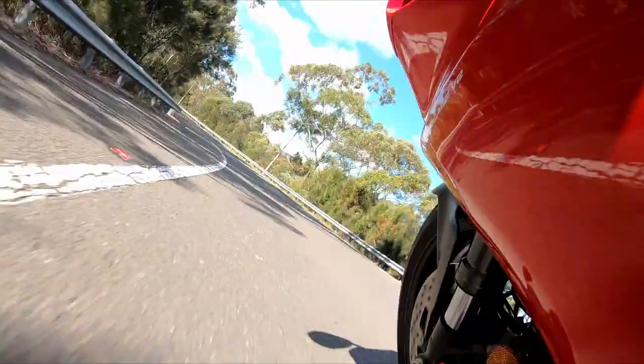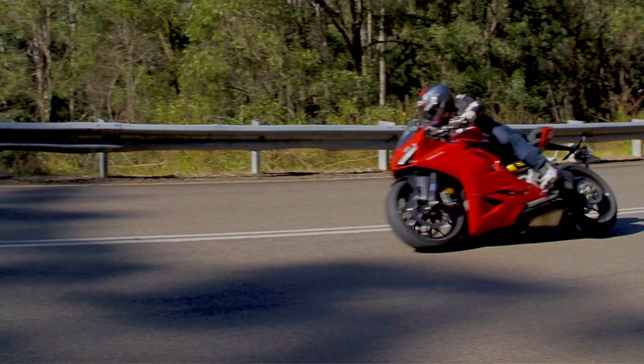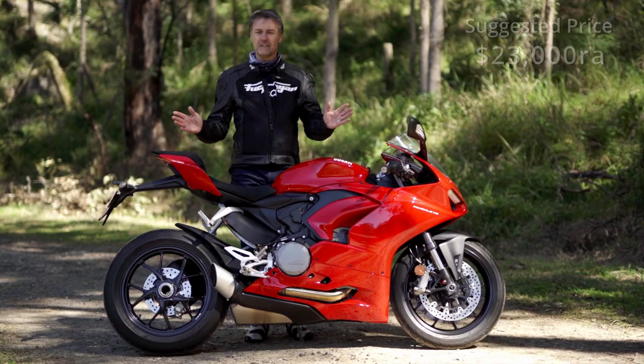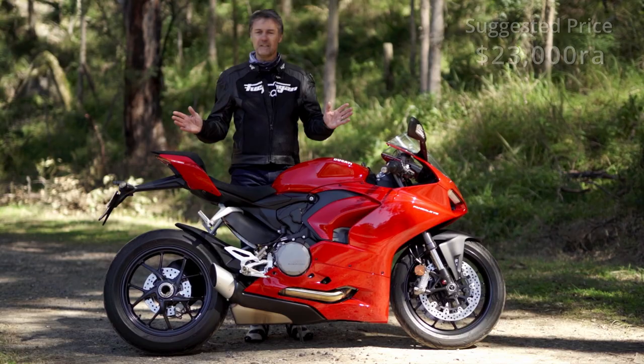I'm just a bit gutted we didn't get to take it to the track. I was really looking forward to riding this bike and hoping it was going to be a more fun, less intimidating road bike than the V4. I have to say I haven't been disappointed in any way. Not only that, this might just be the most beautiful thing that Ducati have ever drawn, and even though you might be cursing it driving across town, when you get somewhere like this you're just going to fall in love with it every single time.